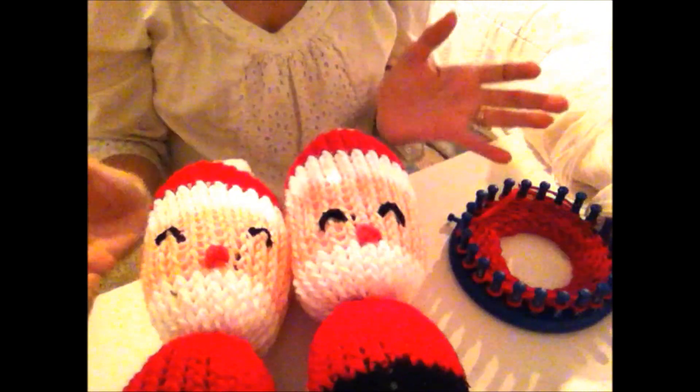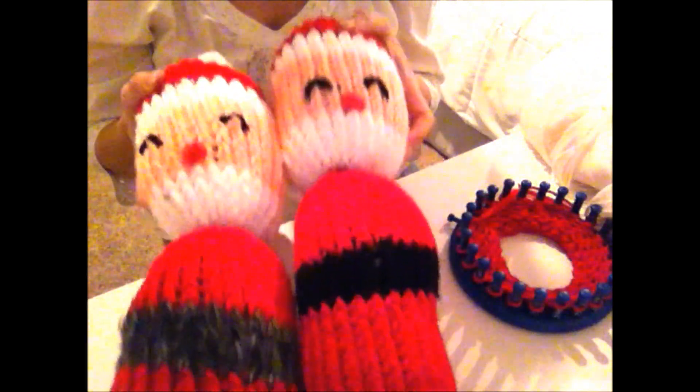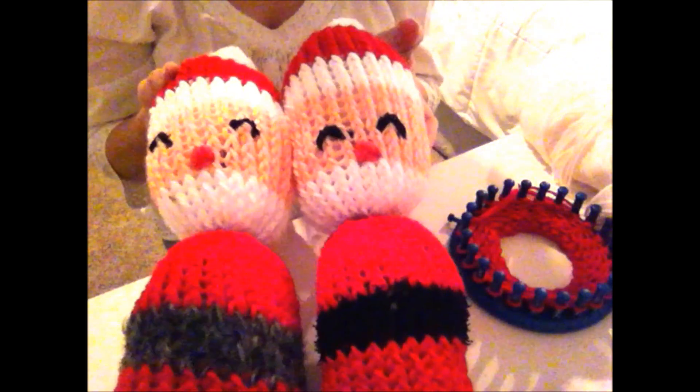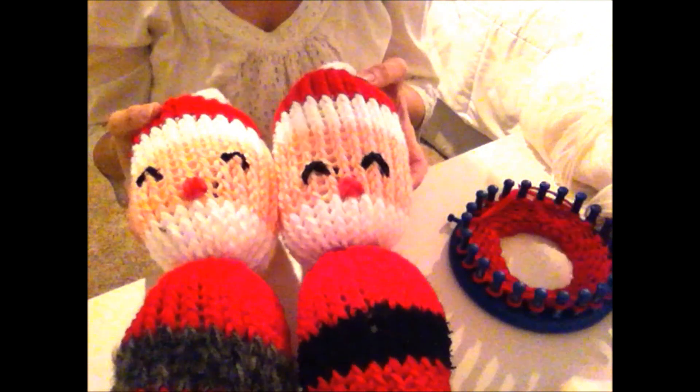This one is sort of even, and if you watched my Santa sock video then you'll know that it's basically the same thing. We're just making it into a doll instead of a sock, and we're not going to be sewing a cuff on it.